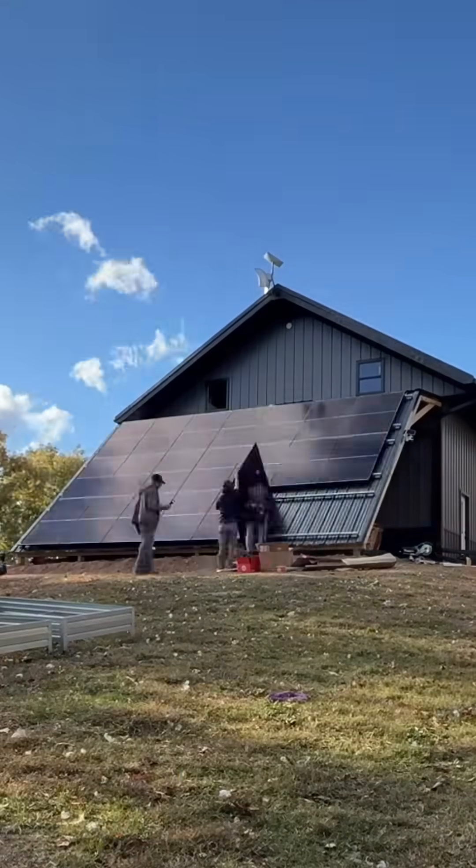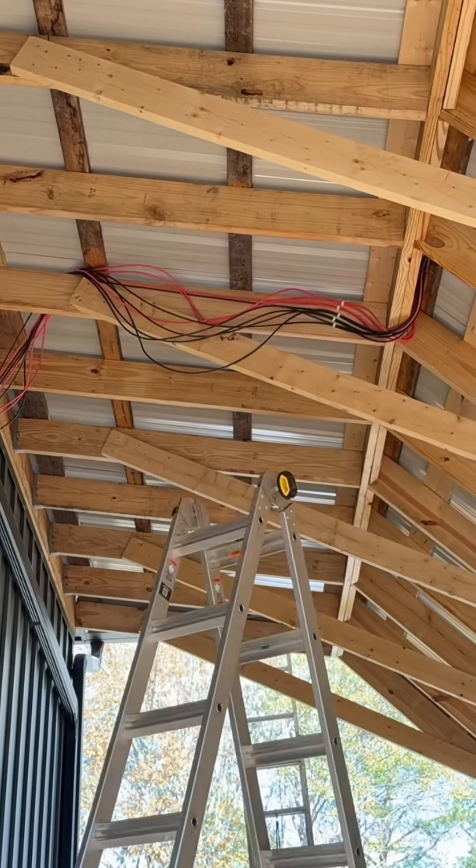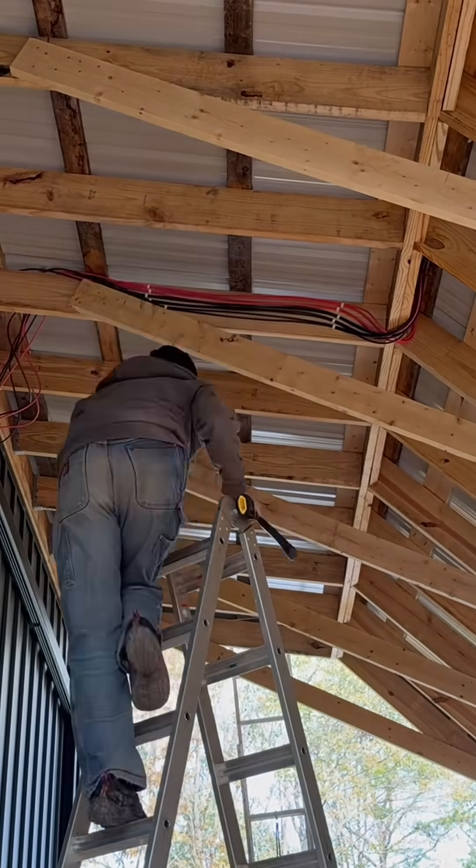I had some guys help me install it so we could get it finished in a day. It's much easier to install panels with multiple people, and I was able to keep my mind on the wiring and making sure I got that right.